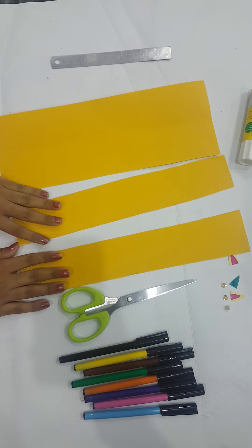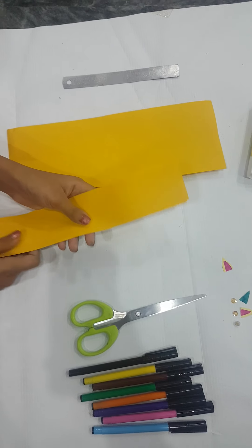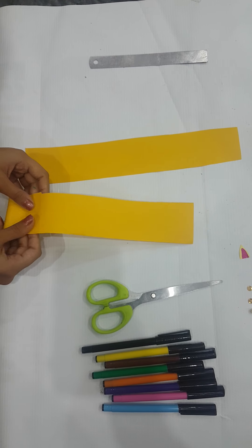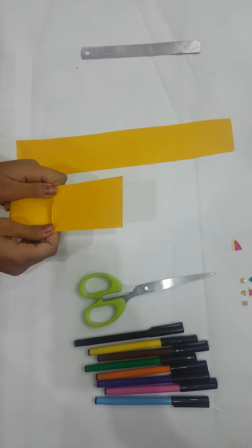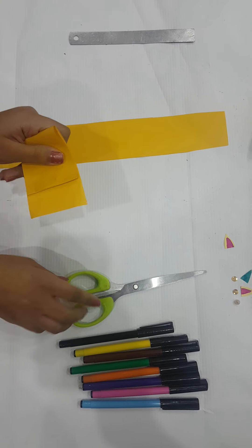Now we got two strips. We're going to fold like this, and then we're going to cut the excess.